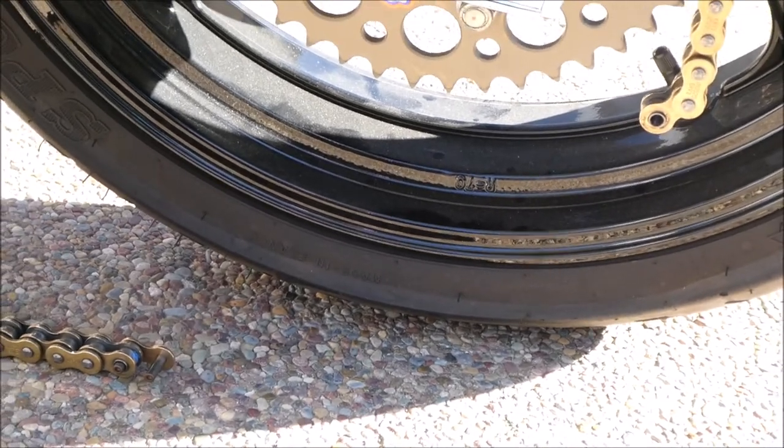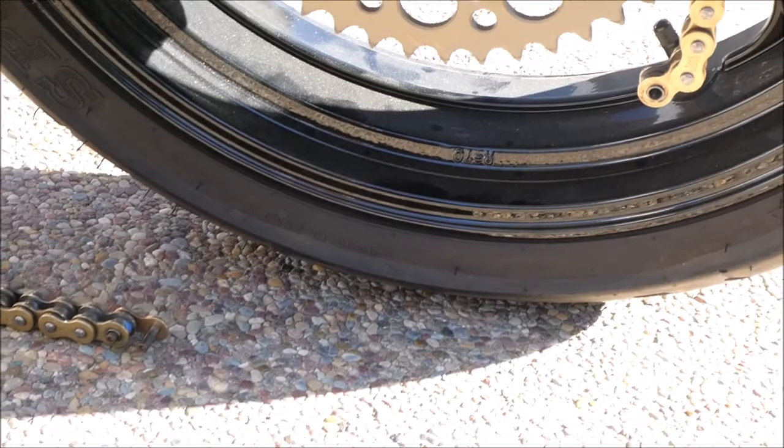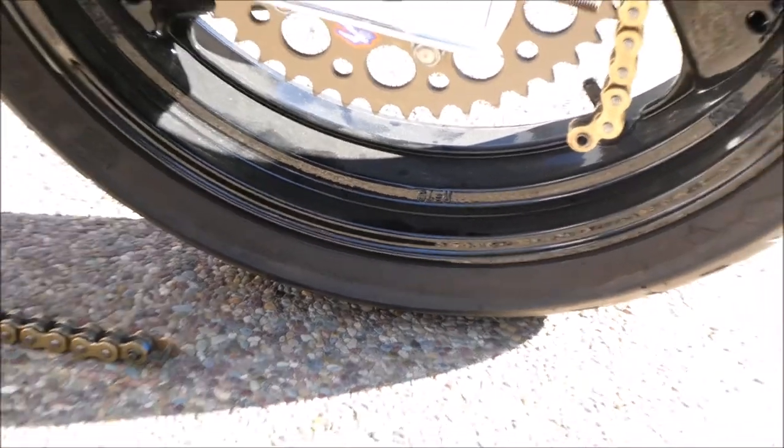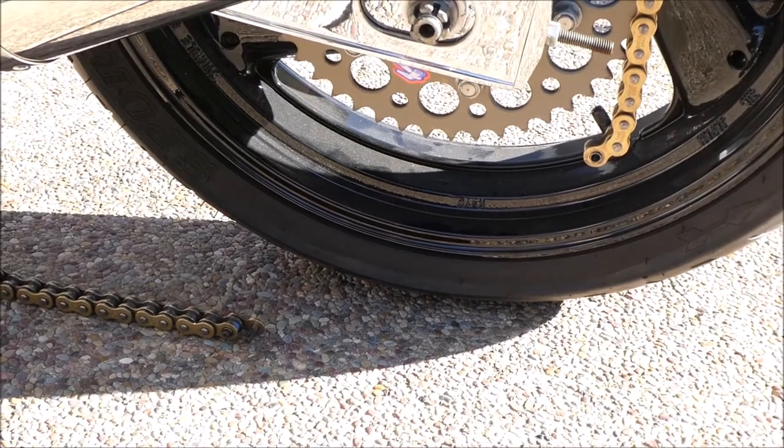On the way back to the garage I had a failure - my blue tape master link failed. Damn it. I'm going to have to step it up to duct tape, I think. I'll go get a piece right now.